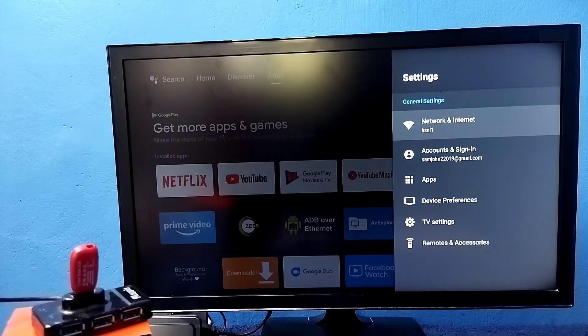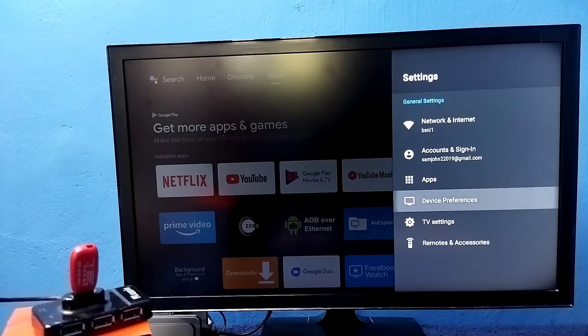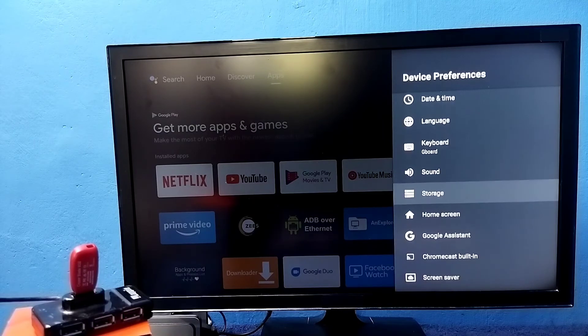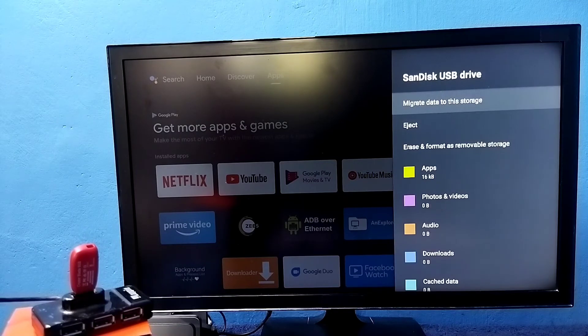If you want to convert this pen drive back to a normal pen drive, there is an option. Go to Settings, then under Device Preferences select Storage, then select the pen drive under Device Storage, then select the option 'Erase and Format as Removable Storage'. Earlier it was showing 'Erase and Format as Device Storage' — now it's showing Removable Storage because this pen drive is currently in device storage mode.